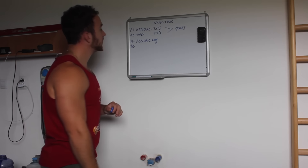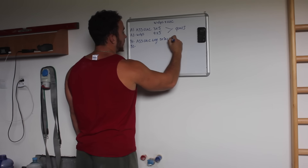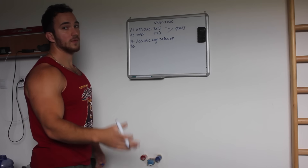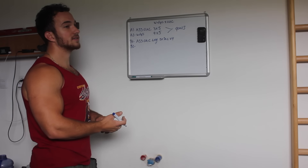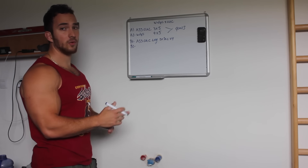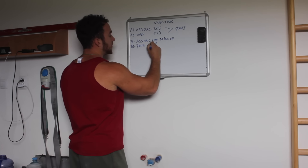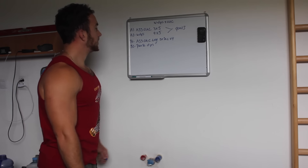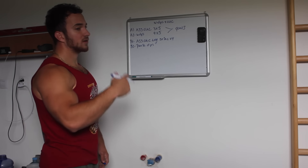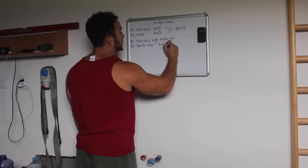We're going to perform four sets of 20-second holds for the chin-up. For weighted dips, we're going to work on the bottom position — our weak point. So if your weakness is the bottom position of a dip, we perform pulse rep dips at around 50% of our max, working on technique — four to six reps for four sets.